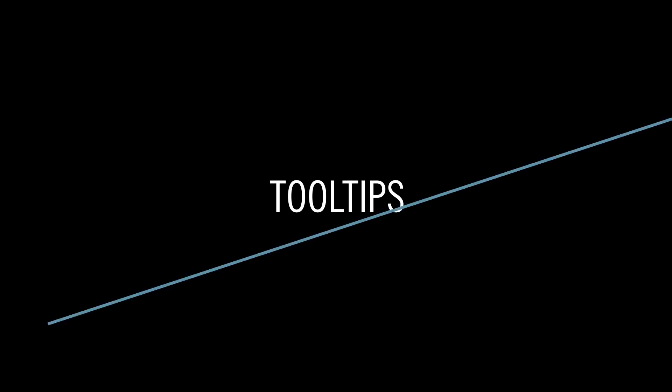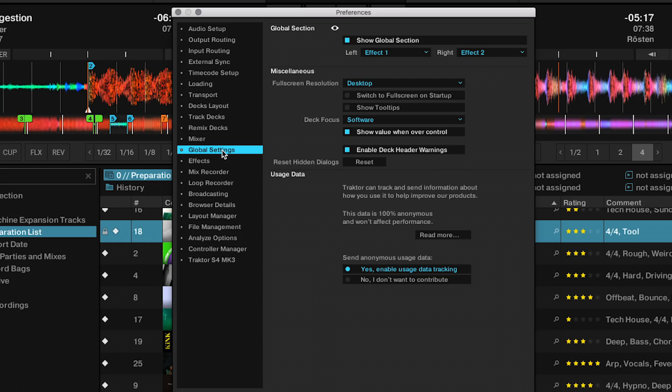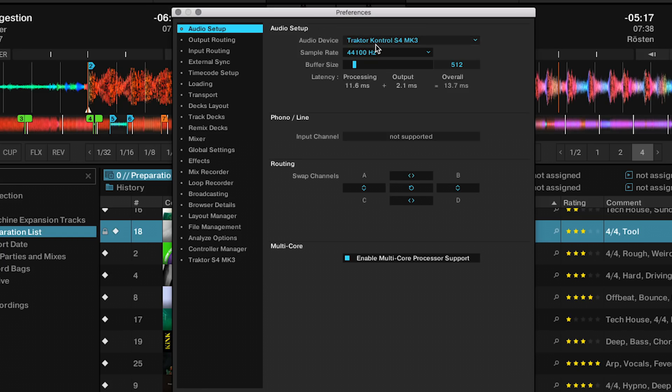To show you the last feature I want to talk about today, let's go to the global section and turn on the tooltips. What we have now are tooltips for all the options that you have in your preferences. Just hover over them with your mouse and wait till this little window pops up, which is going to explain to you what this setting will do to Tractor.